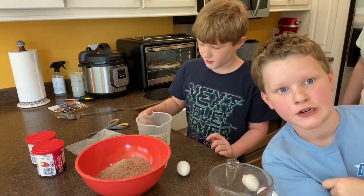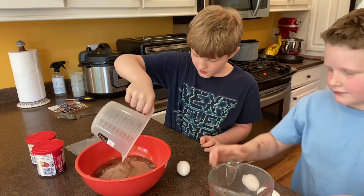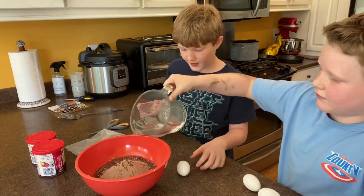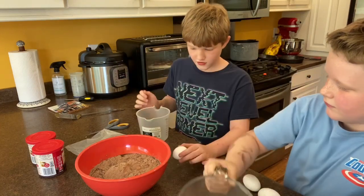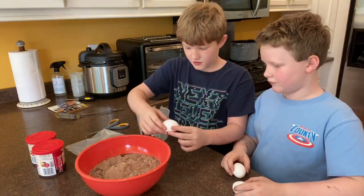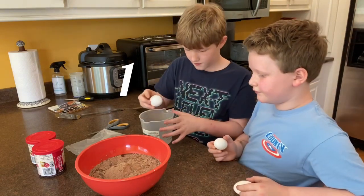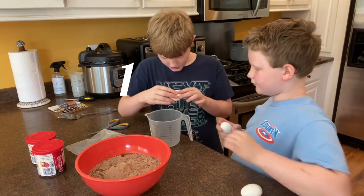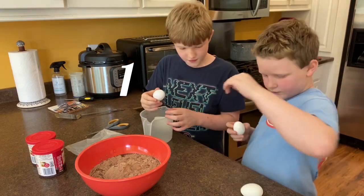Sarah, can you pour this in? Pour that in. Hayden, pour your water in. What about the eggs? The eggs — I need the water thing. I want you to crack one at a time into that bowl to make sure they're good and you don't have any eggshells in it. Right. You both are going to have to crack it on the counter and then do it.